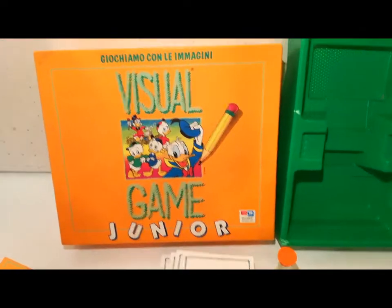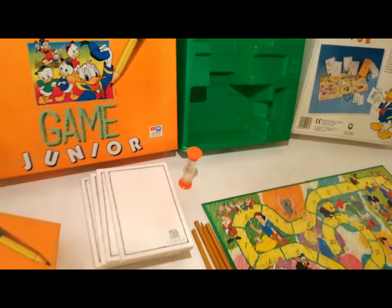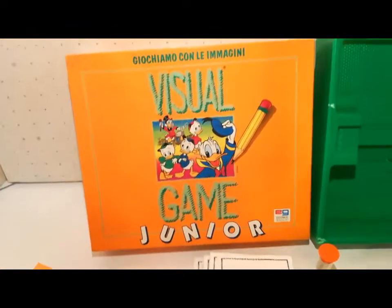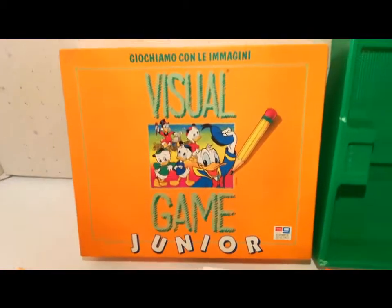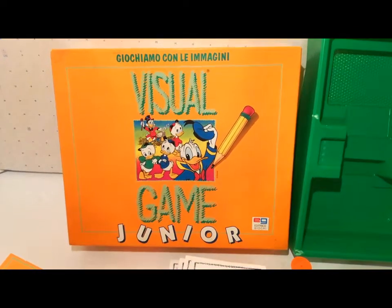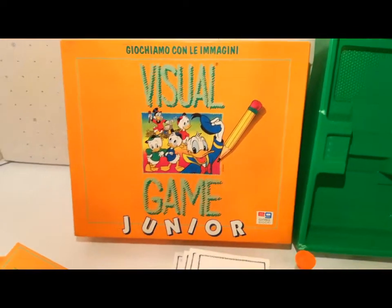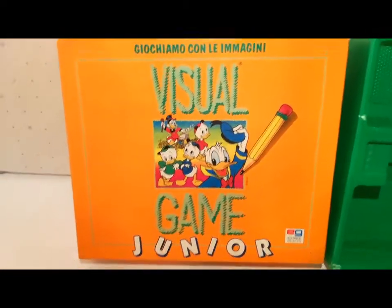Visual Game Junior dell'editrice giochi, scatola del 1993. Indicheremo il contenuto della scatola e non le istruzioni, se non sommariamente, per i collezionisti di giochi in scatola. È il brandizzato Disney, quindi c'è l'immagine della banda Disney di Paperopoli.